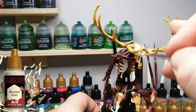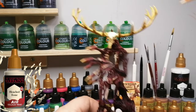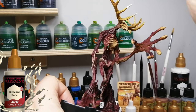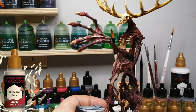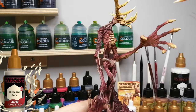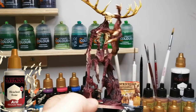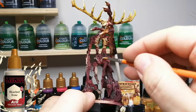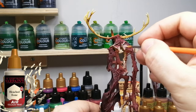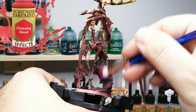Now I'm putting some Bleached Bone on the top of the forehead and some of the tips to make it look like those parts of the bones are more worn and bleached. This is a Nether air paint — it's the high-tone highlight from the color triad. I didn't use the mid-tone because the Skeleton Bone was already on there, so there was no point in doing a third layer. Color triads are great but sometimes their colors are a little too close together from base to mid-tone to highlight.